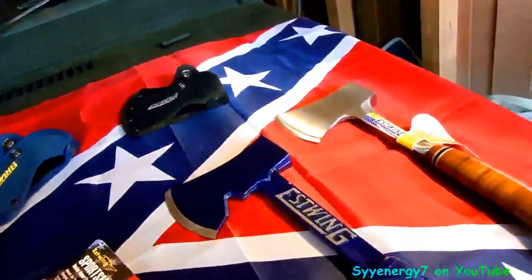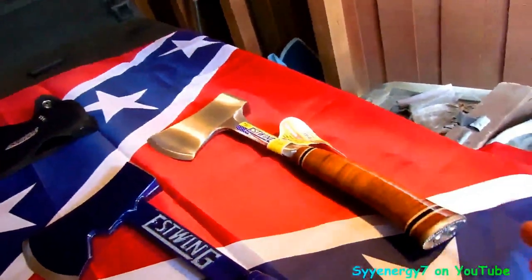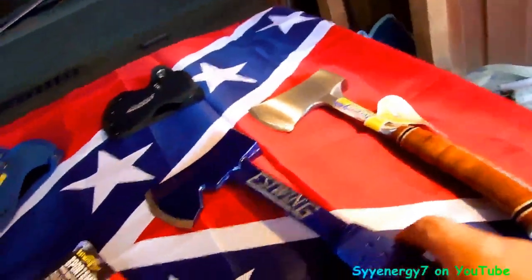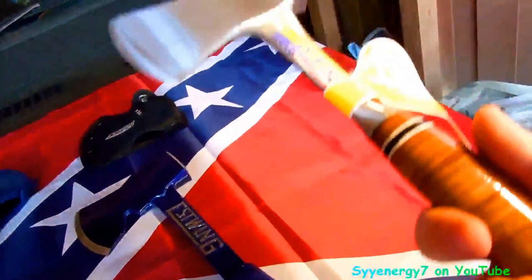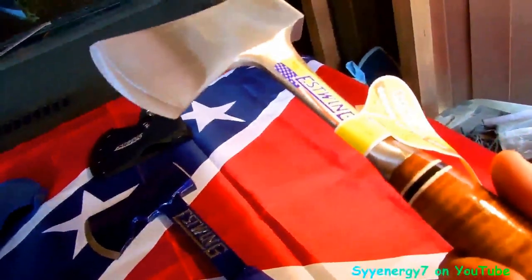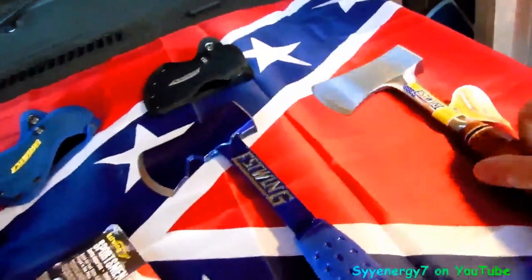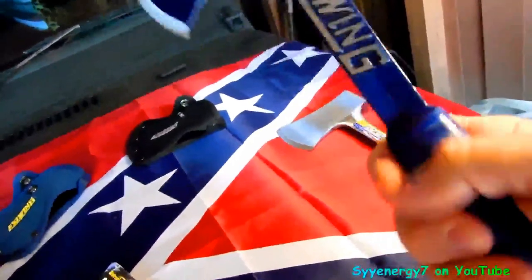They're about the same price — I think this one might be a dollar or two more because of the leather washers, but I think this one's a little better value. It depends on what you need: if you're stowing it in a backpack, you might want the smaller one because sometimes that hair smaller makes a difference, but this one gets a little more swing on it.